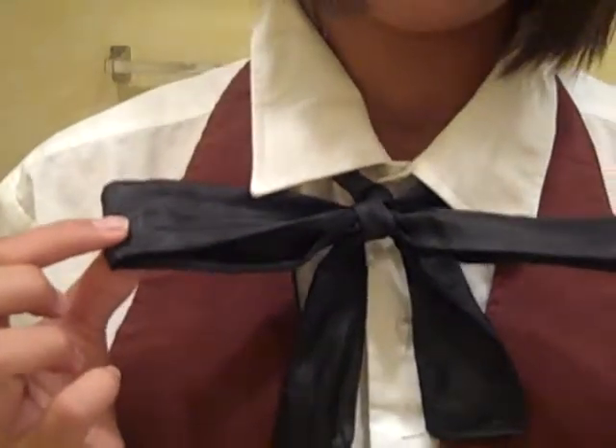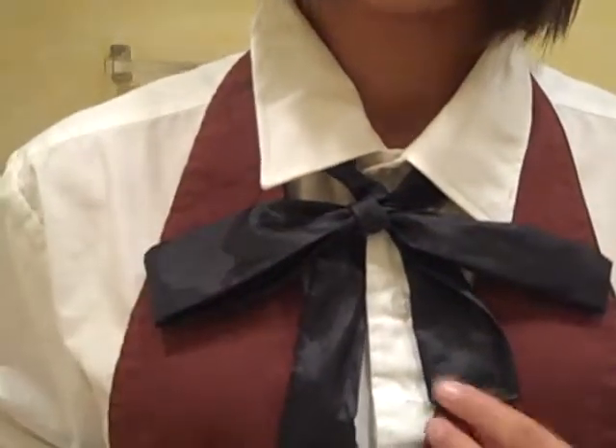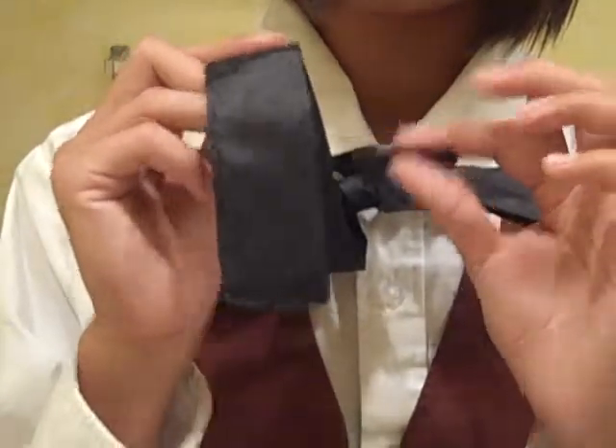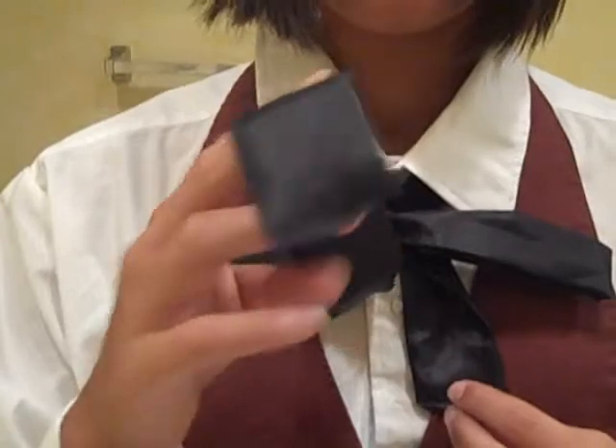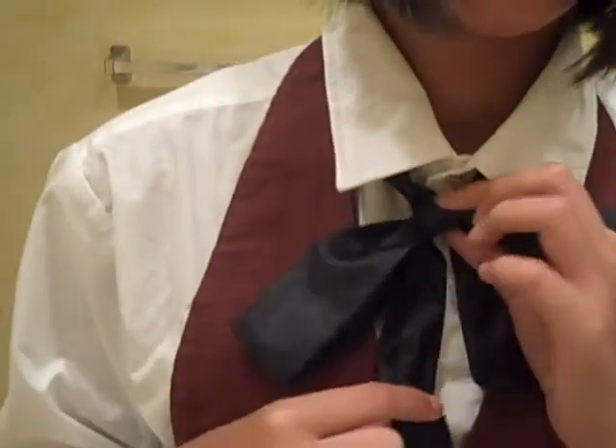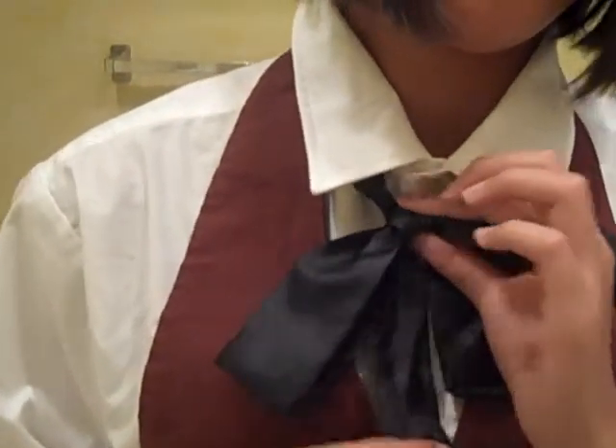And then you'll eventually get to where you have the bow and the ends with the ribbon piece in place. This end will always end up being the longest half, so you want this one longer, turning up.